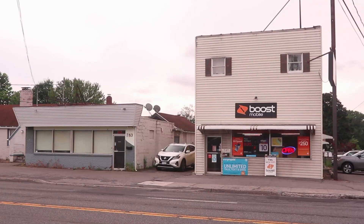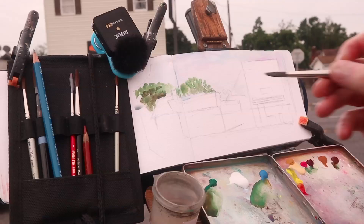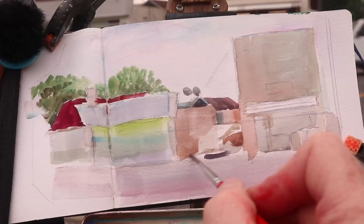It's a busy stretch of commercial traffic here in Kingston, New York. I'll be doing a sketch across the street of the store for Boost Mobile. I'm going to try to use a limited palette of colors, but setting up my tripod and easel while we wait for our car to get worked on nearby.